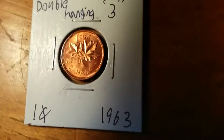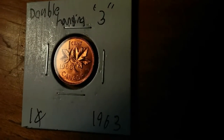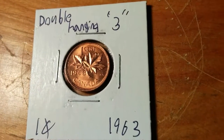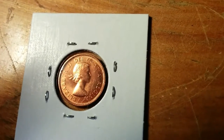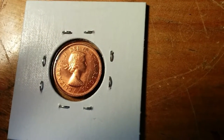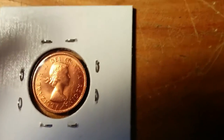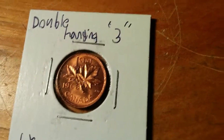This one is a double hanging three on the 1963. It's at the very tip of the three — it's like two lines going up. It's called the double hanging error. It adds a couple extra bucks in value, but nothing too special. This one would probably be graded on the lower end of the uncirculated spectrum. You can see a lot of bag marks and indents in the coins, scrapes. That would probably be an MS61 or somewhere around that.